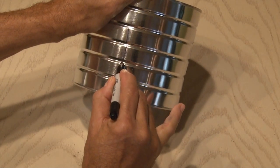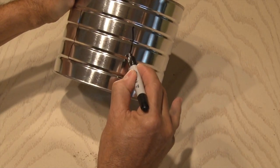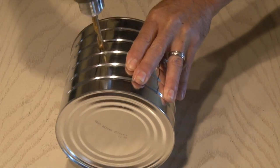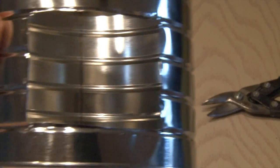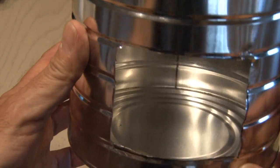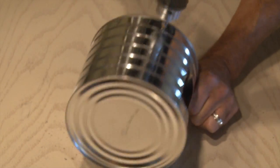We need a window where we can put our kindling, so using a sharpie I drew about a four-inch square in the side of the can. Then I drilled a small pilot hole and used a pair of tin snips to carefully cut out that square. Watch those sharp edges.